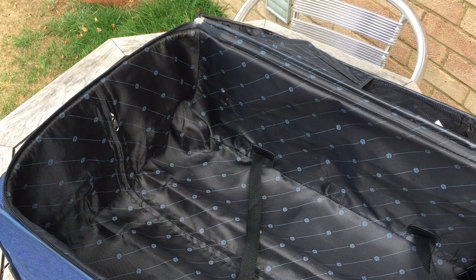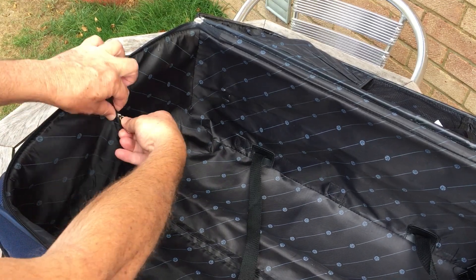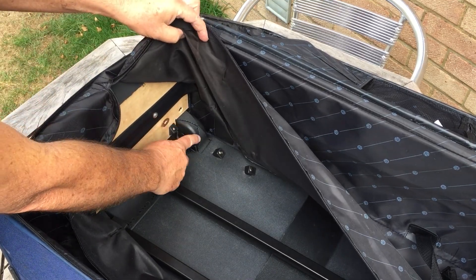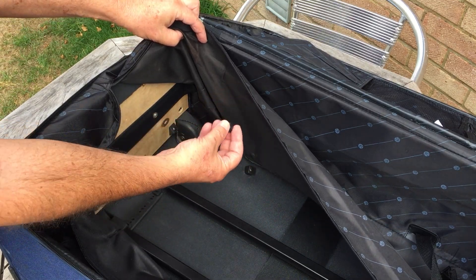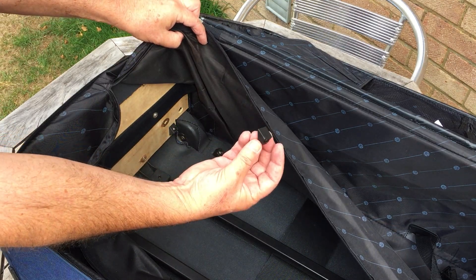Open up the suitcase and you can see the wheel housing hidden inside. All you do is unzip this part here, and there you will see the wheel housing. This one has actually already fallen off, so I need to screw it back on — it's mounted on by four screws with triangular-shaped pieces of plastic.